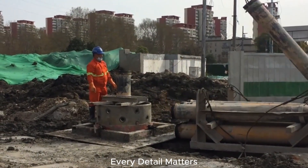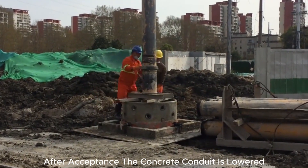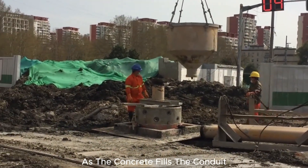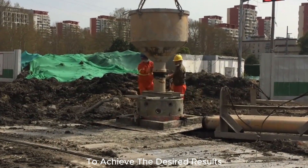Every detail matters in ensuring the integrity of our construction. After acceptance, the concrete conduit is lowered until the conduit is in place. Now comes the pouring of the concrete. As the concrete fills the conduit, we are ready to adjust as needed to achieve the desired results.